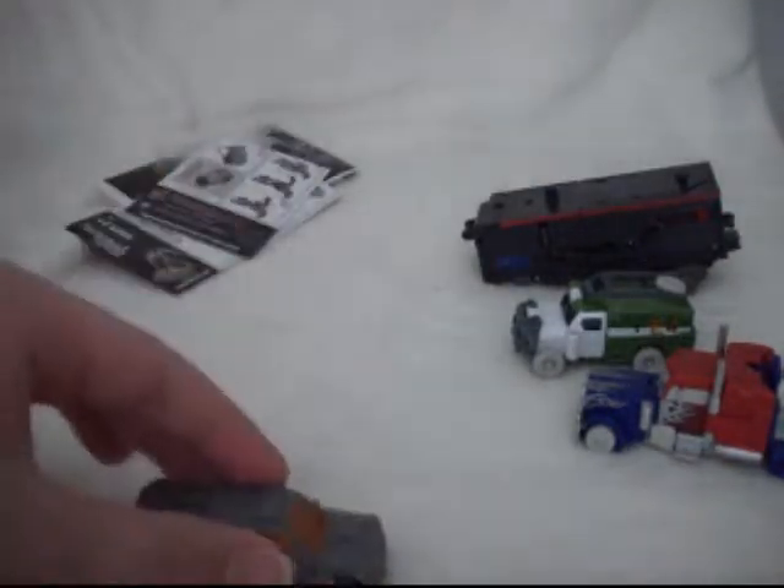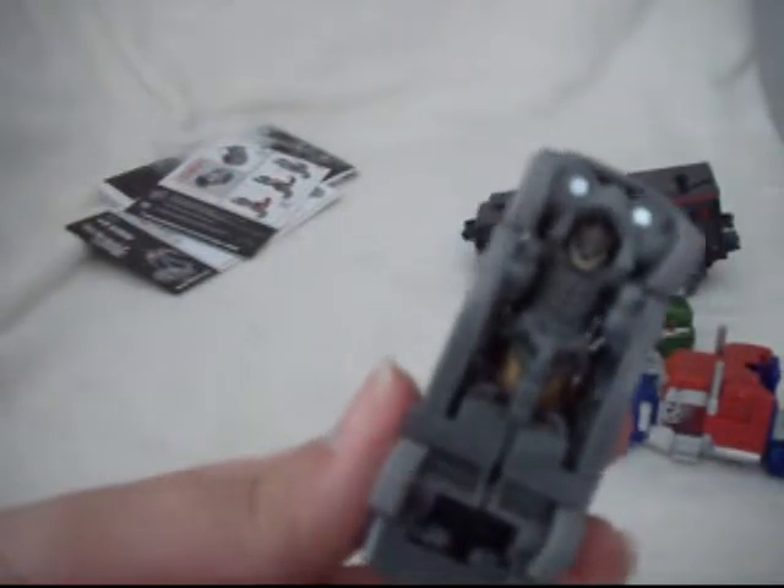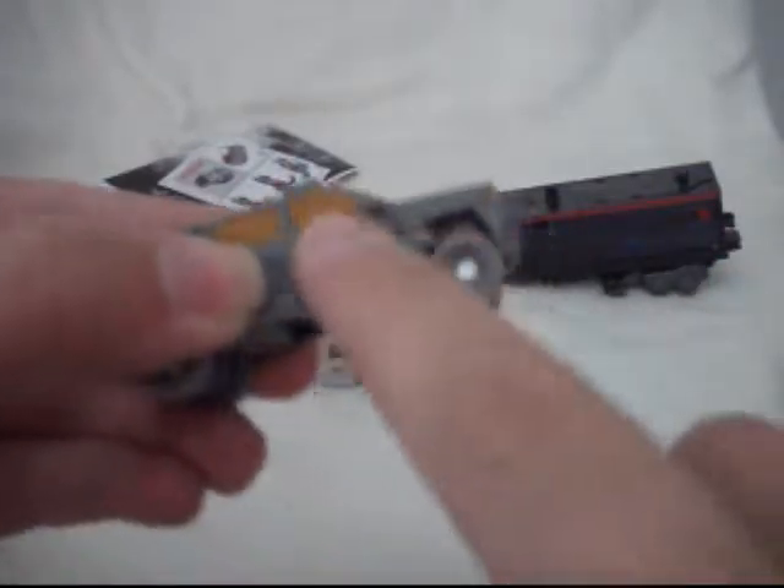Now we move to the third figure, Crankcase, who's the only Decepticon here. As far as rolling on his wheels, he's the best — none of the robot mode is hanging down, so this guy rolls the best. Optimus is the worst for rolling because his robot mode hangs down. You have the orange windows, the Decepticon logo on both sides, headlights, and the Chevrolet logo right there — it's not painted but you can still see it if you look closely.